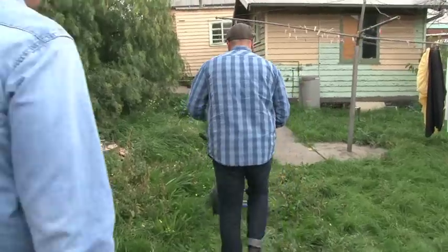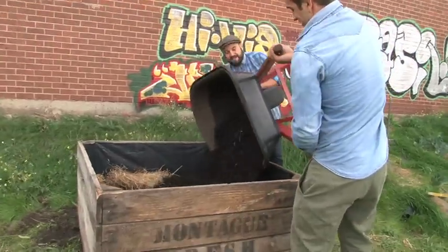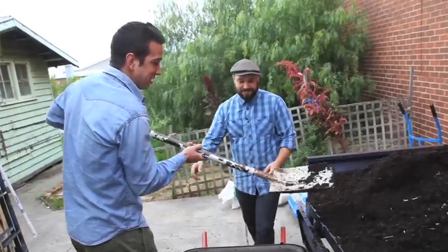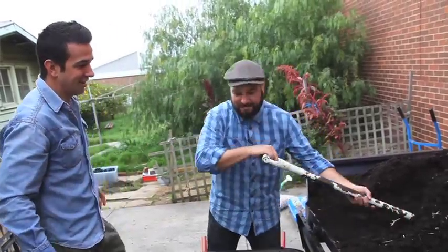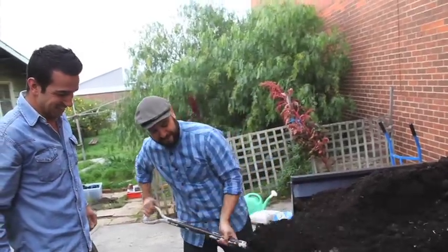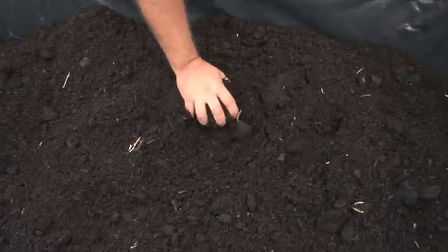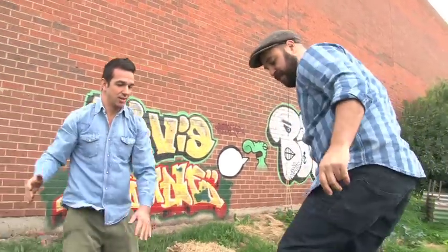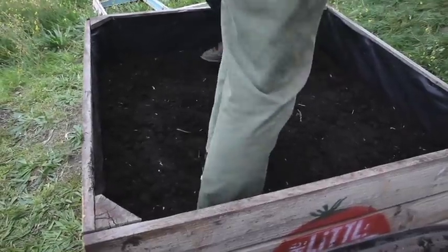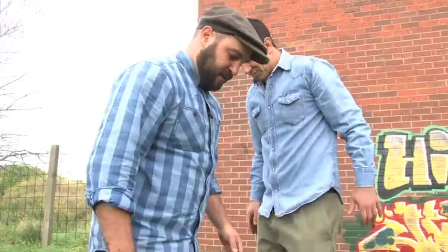Now we've got to grab some compost — we need three of those. I'm just going to compact it a little bit. Most gardening people say you're compacting the soil, but you're fine with this stuff. It's going to sink quite a lot otherwise, so the idea is to actually compact it a little bit. Nice and soft.